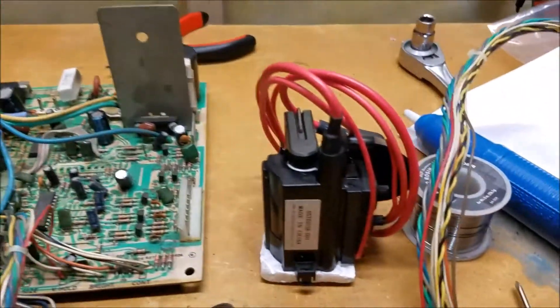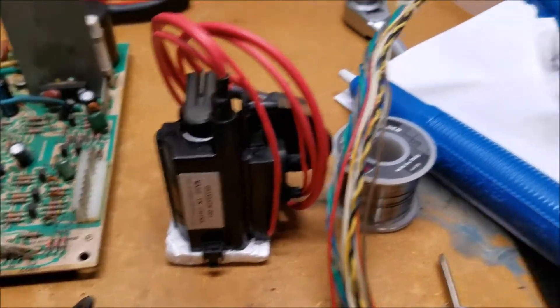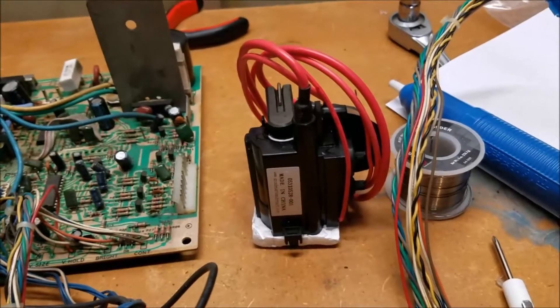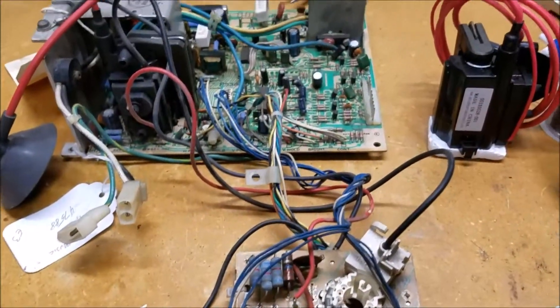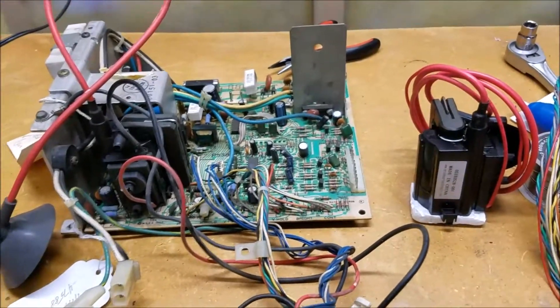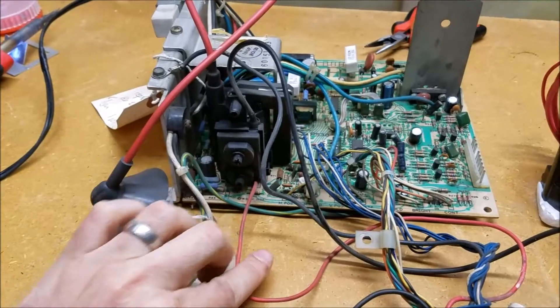We're going to go ahead and replace that flyback with one from arcadepartsandrepair.com. This one has all red wires, so we're going to make sure we match everything up and get everything to where we need it to go. The first thing we're going to do is start desoldering this flyback.